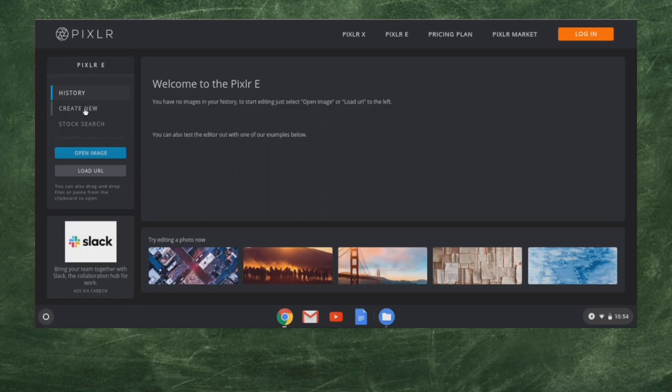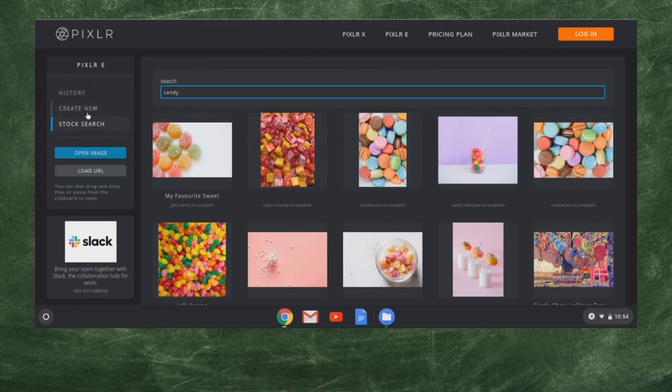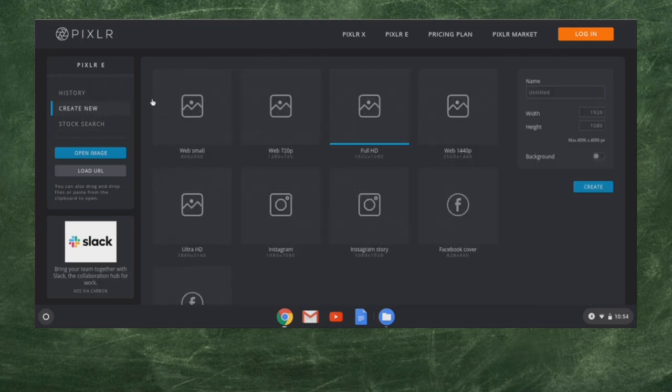We're going to go over here to create new. They do have a stock search as well — a whole bunch of stock images you can look up. In the create new option, there are a few different options. The ones that are really easy right off the bat are Web Small, Web 720p, and Full HD, which is 1920 by 1080p. It goes all the way up to Ultra HD — you can get up to near 4K specs. We're going to work with Web 720 today. Go ahead and click on that one.